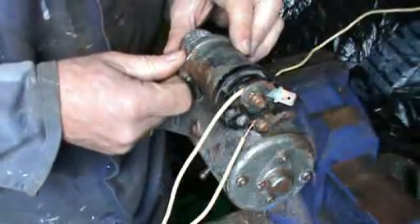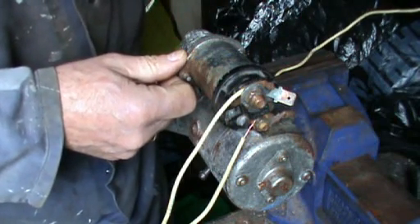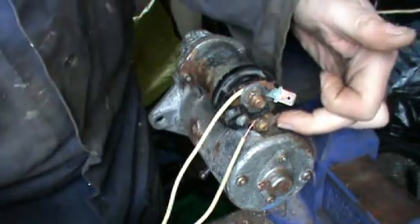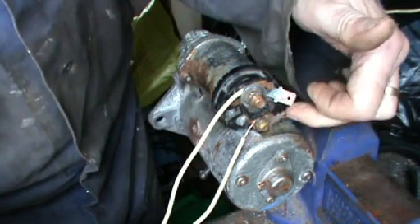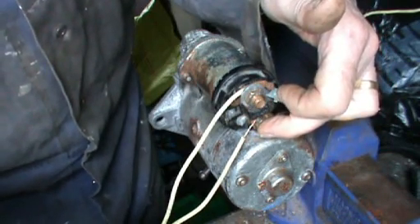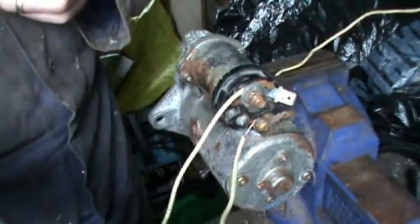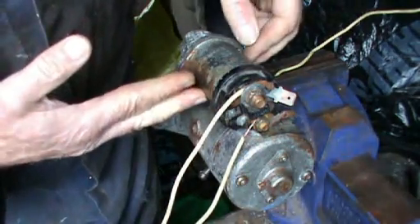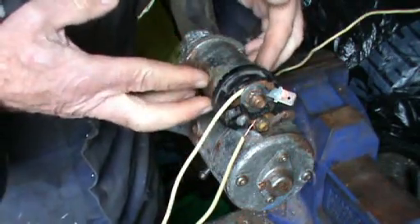Now this next test is just to make sure the starter itself is working. I've still got the earth lead from the battery onto the body of the starter, but this time I've connected a wire from the bottom terminal on the solenoid — the one that feeds into the starter — and I'm going to attach that very briefly onto the battery. The starter turns over, which proves the starter is okay and the problem is with the solenoid, which will need to be renewed.